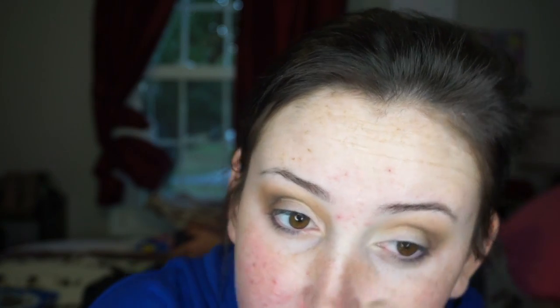I'm just flicking it out to where I know I'm going to draw my line for my wing liner. Then, since there's less product on the brush, I'm going to blend up and over more.